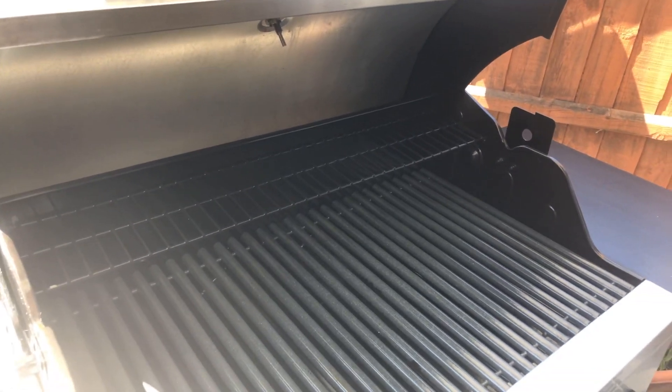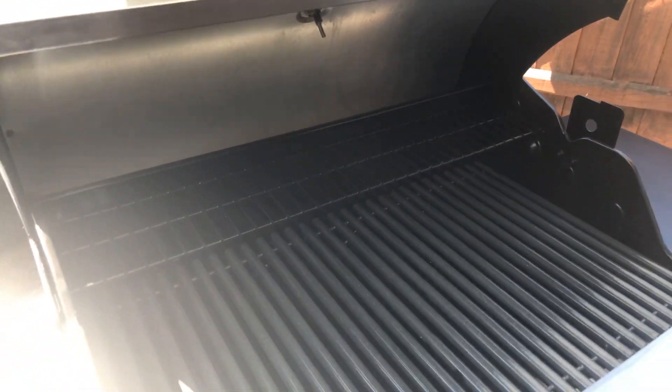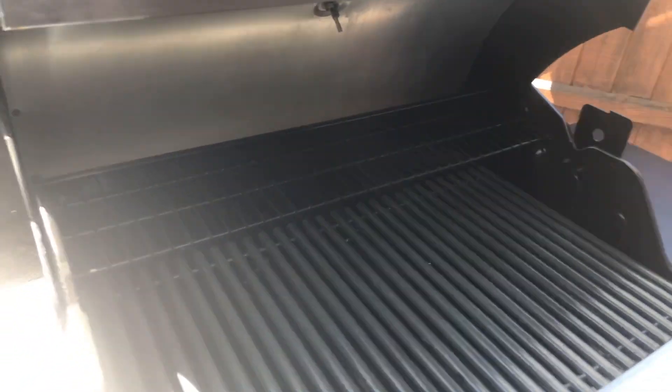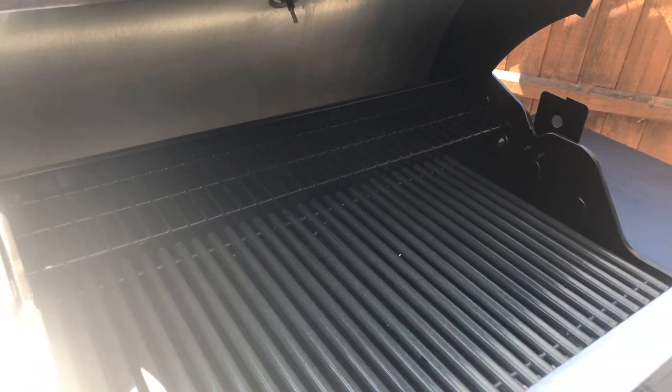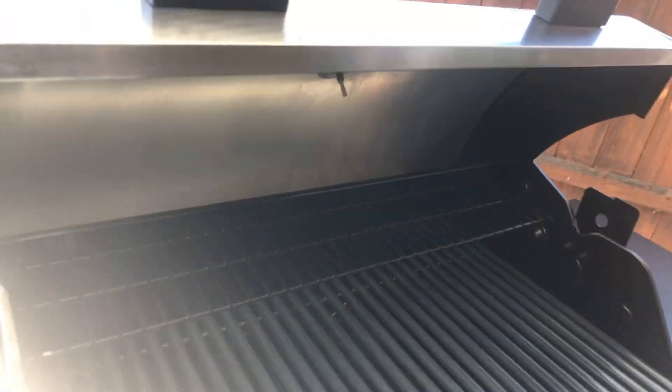So what we're going to do today, we're going to cook an apple and berry strudel. It's a frozen one from Tesco's — I'm not going to lie, I didn't make it — but it makes a really, really good dessert for a barbecue.